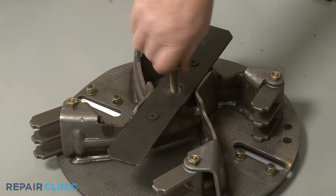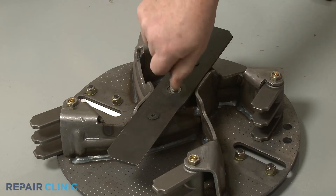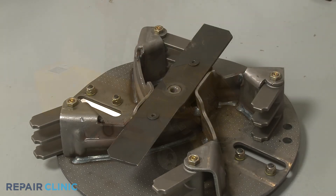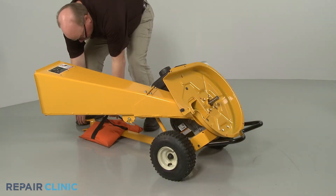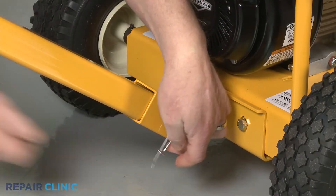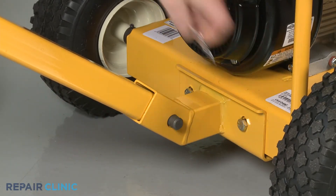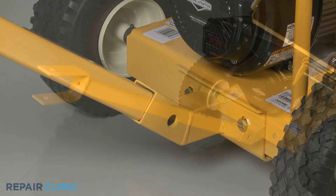Once detached, unthread the impeller removal tool. Return the chipper shredder to its upright position. Now, pull out the retaining pin securing the tow bar clevis pin. Slide out the clevis pin and remove the bar.